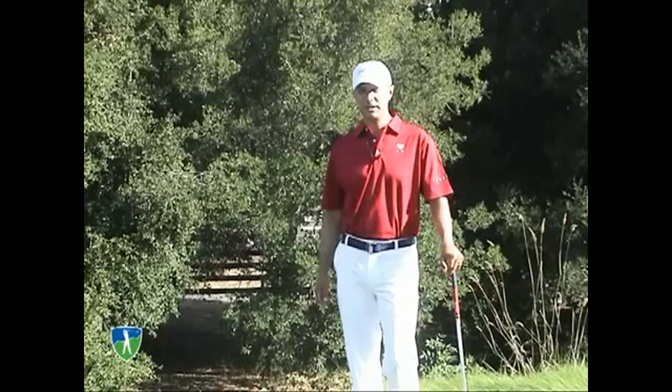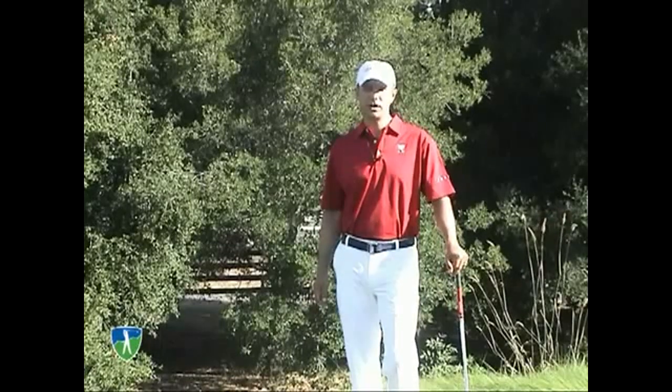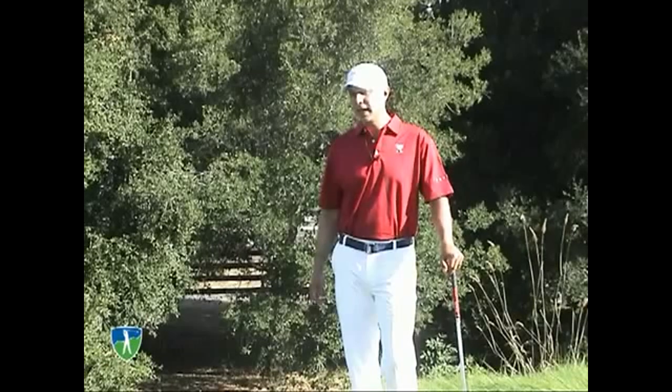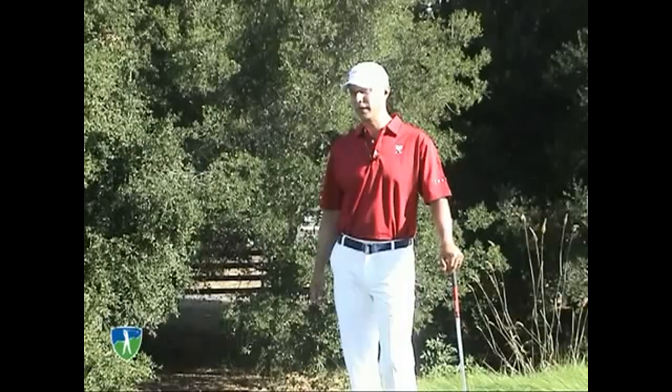Hi, my name is Josh Zander. I'm the teaching professional here at Stanford University Golf Course and host teaching professional for MySmartGolf. Today I want to talk about how to hit the ball out of the rough.